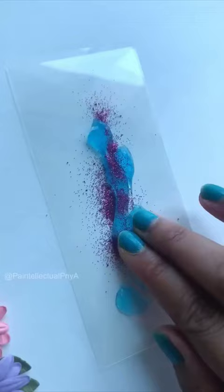First of all, put some toothpaste on an OHP sheet. I am adding some glitter too. Now put another OHP sheet and lock it from all four sides.